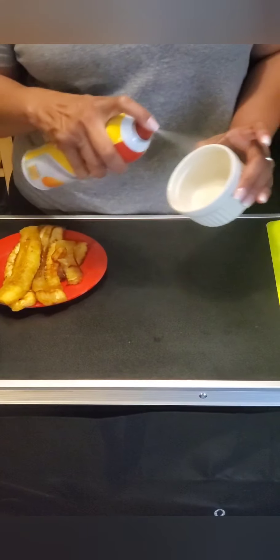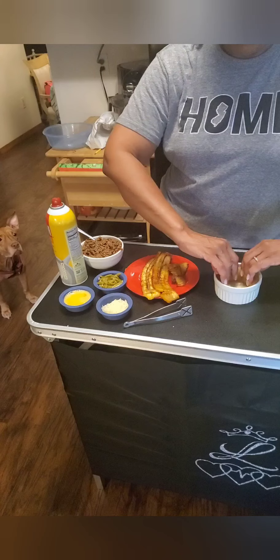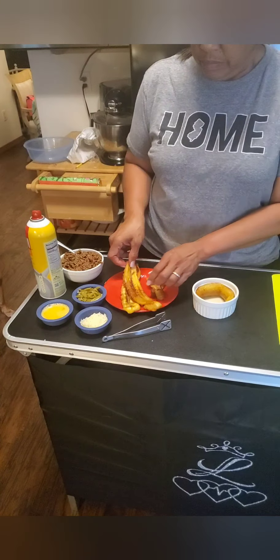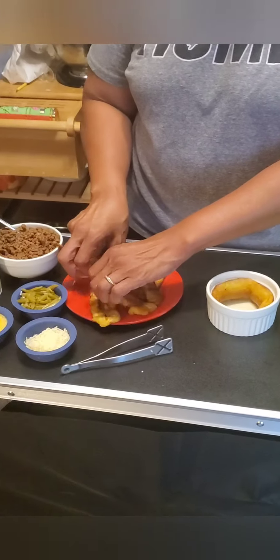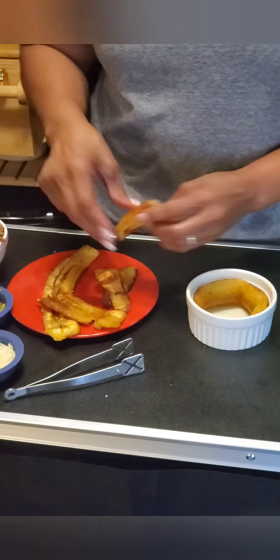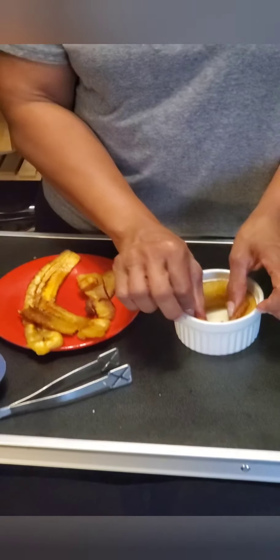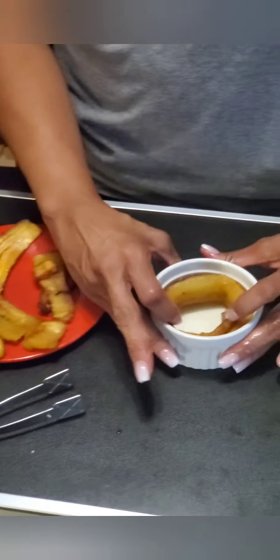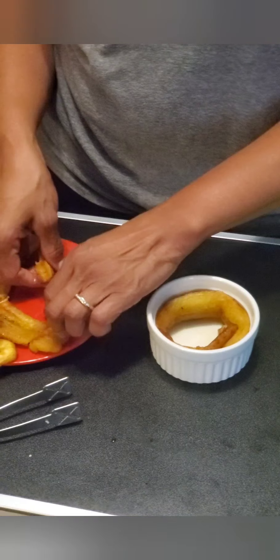Now we're gonna take those and put them aside. We're gonna take a ramekin and Pam spray it. We will take the cooked plantains and line the ramekin on the sides and the bottom. It's a sweet dish. Another version of this dish is called a pastelón, which is what we also call a Puerto Rican lasagna.